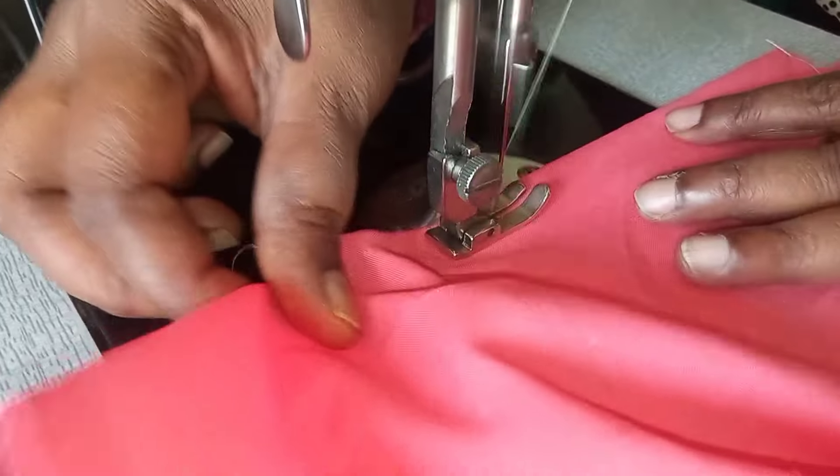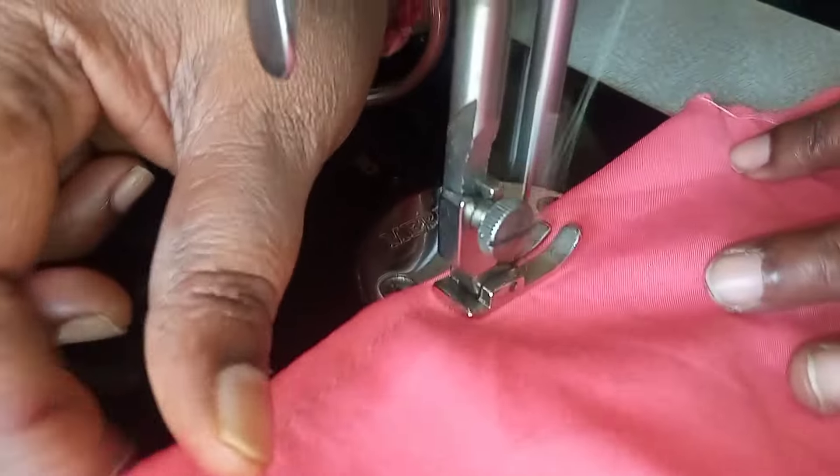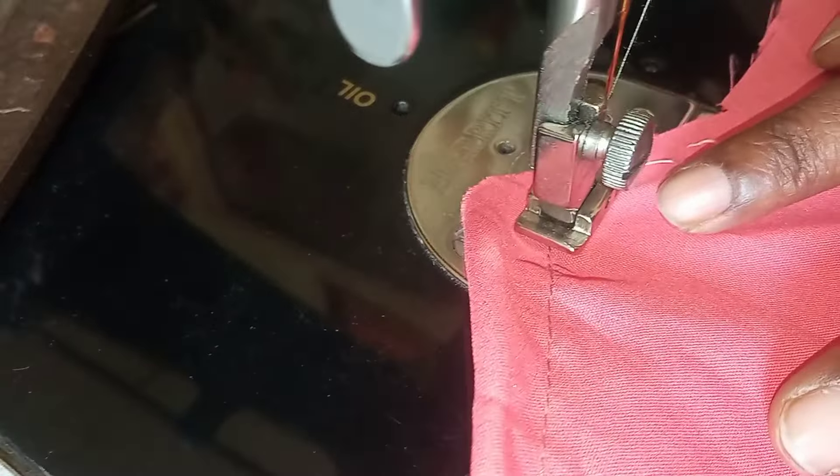The needle point is to change. So, what is the needle? How do you change? I am doing that. Let's see.